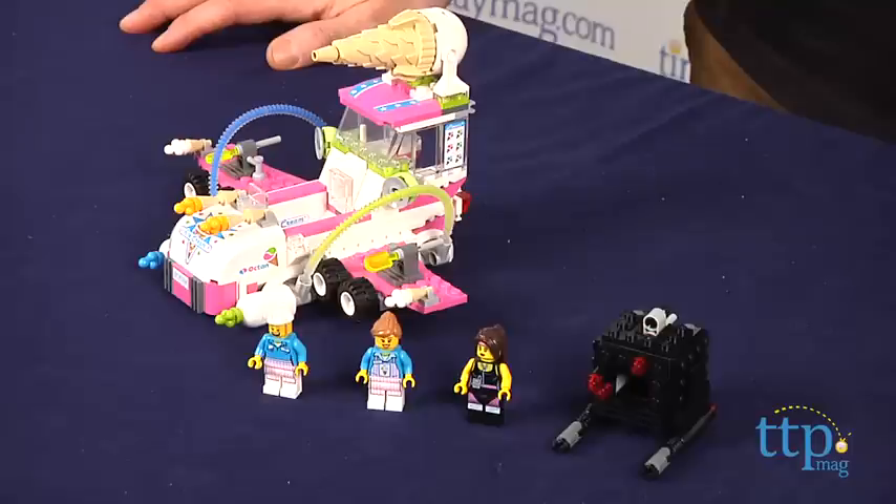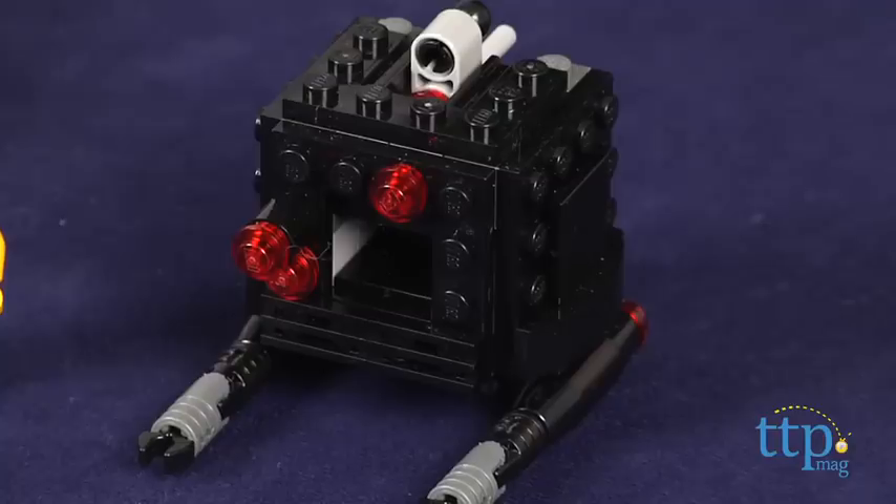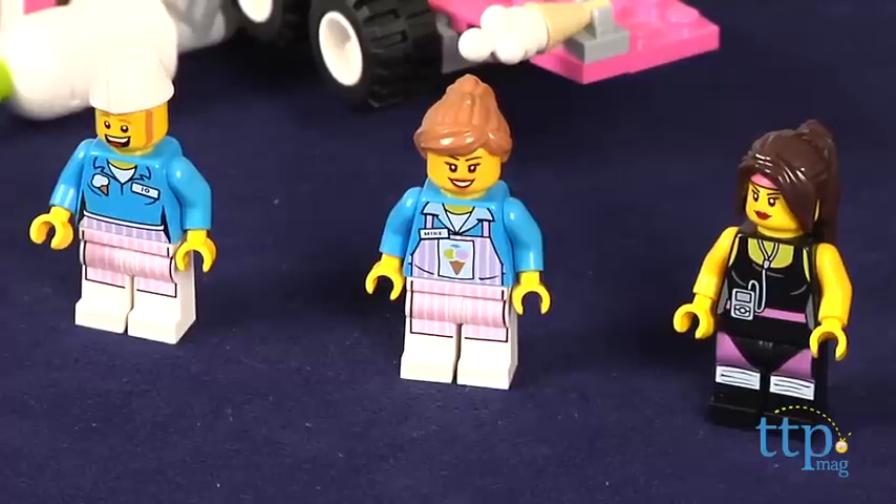Hey guys, Jeff from TimeToPlayMag.com here with the LEGO Movie Ice Cream Machine from LEGO. This is a 344-piece building set from the LEGO Movie that builds the Flying Ice Cream Machine, a Micromanager robot, and the three minifigures Ice Cream Mike, Ice Cream Joe, and Cardio Carry.